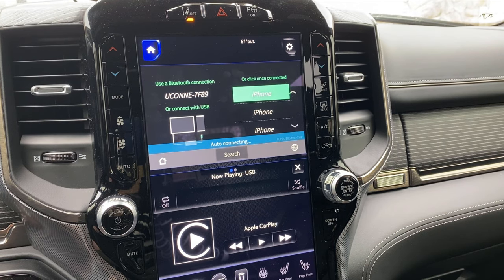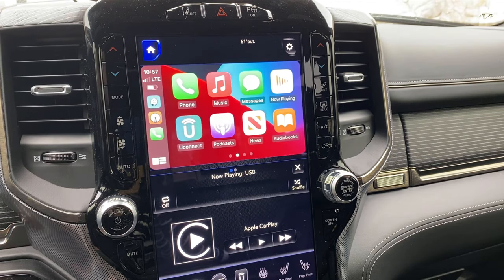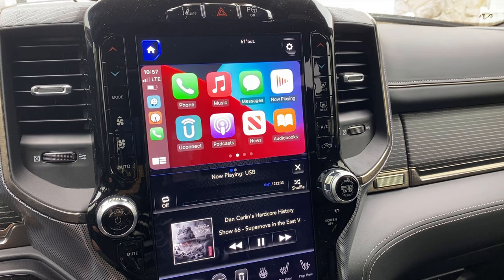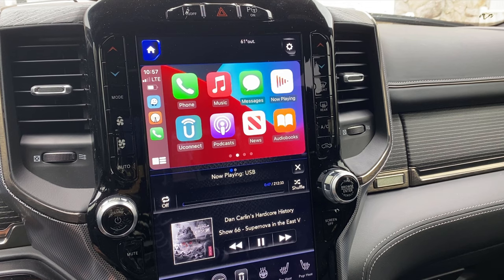This screen always pops up when you first turn it on — it's looking for your phone, connects to your phone. The manufacturer advertises that it takes less than 30 seconds and that's true. I don't know exactly how long that was — maybe 5 to 10 seconds — and it's connected to the iPhone and you have CarPlay now. So it's as simple as that.